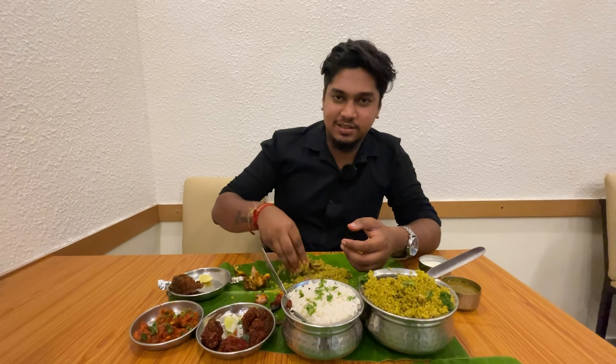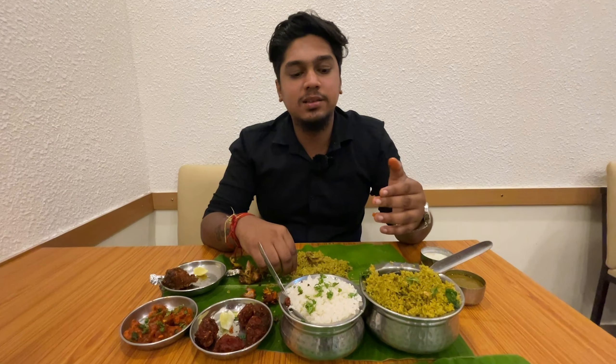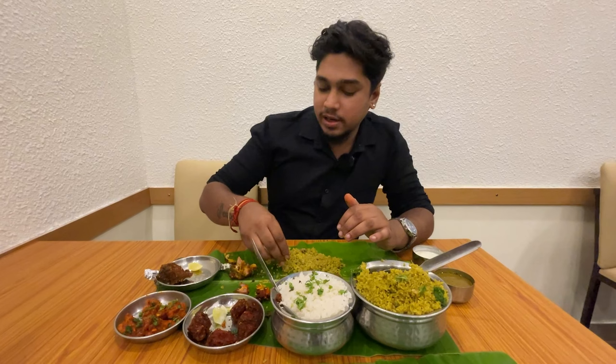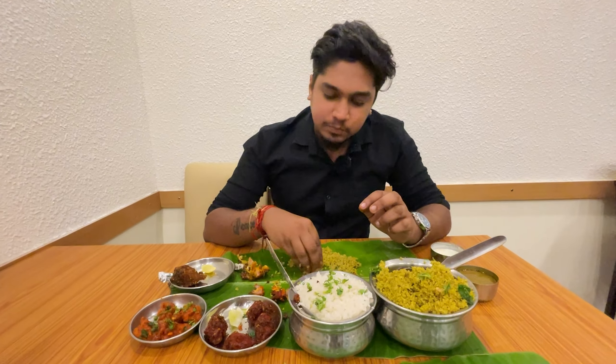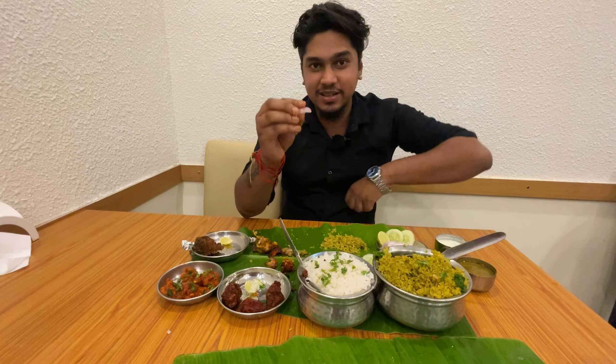Let's try the chicken lollipop. This is a different flavor — it's a lemon flavor and it's very tasty. The sides also taste very good. The lollipop plus the jeera rice is a great combination.